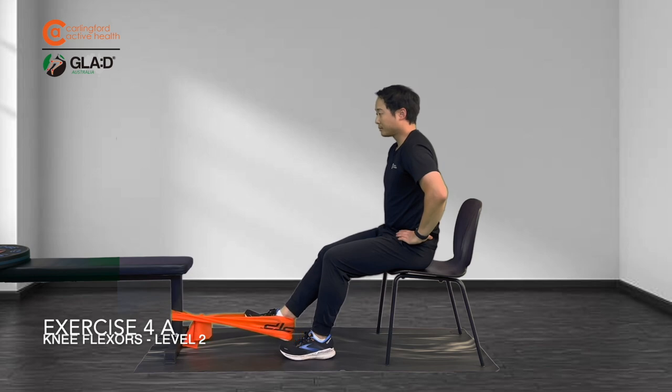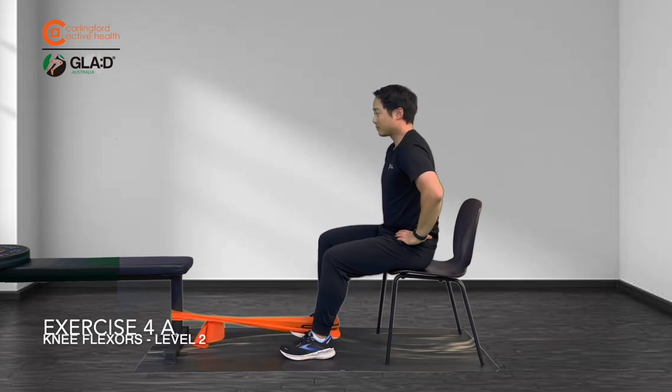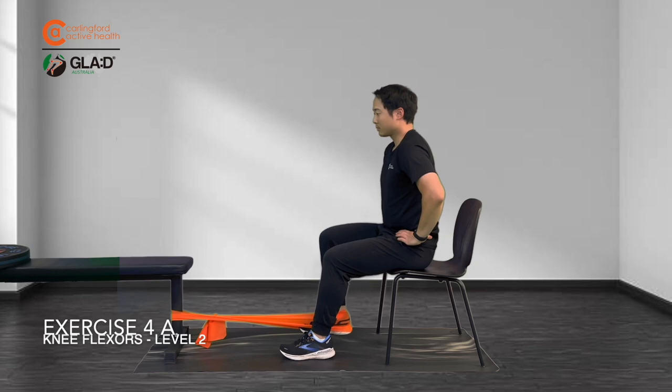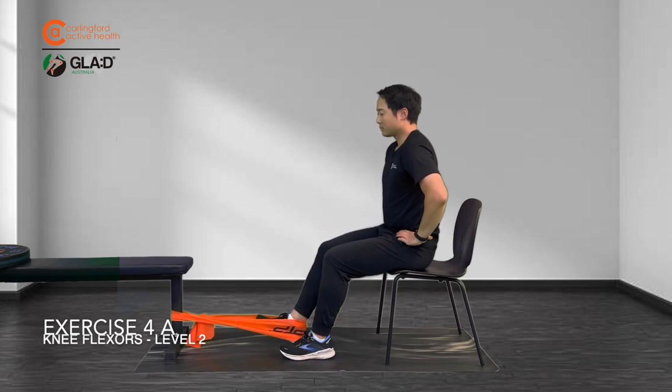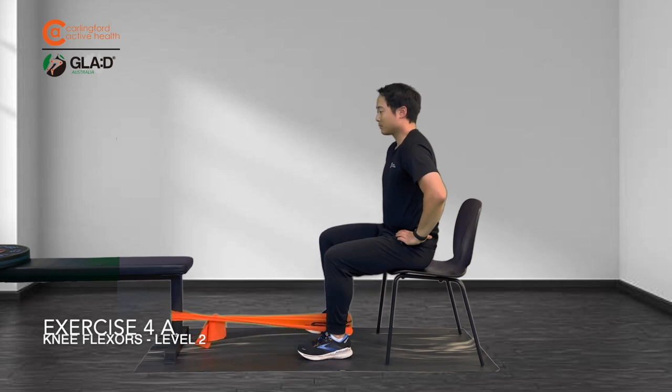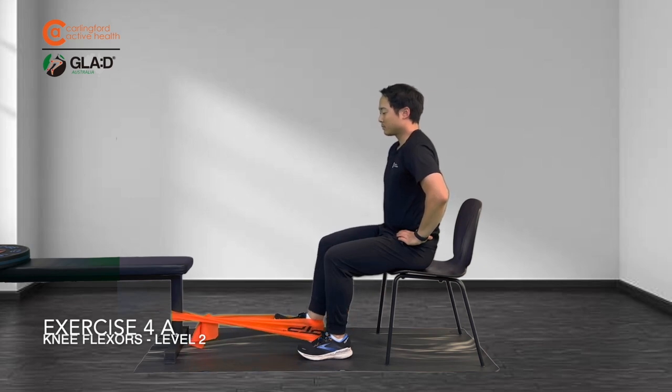For the correct setup of this exercise, please refer to the Level 1 4A knee flexors. The only change for a Level 2 is using a stronger or harder resistance band of approximately medium intensity. Ensure that you can perform the prescribed 12-15 repetitions, 2-3 sets, with this level of resistance.